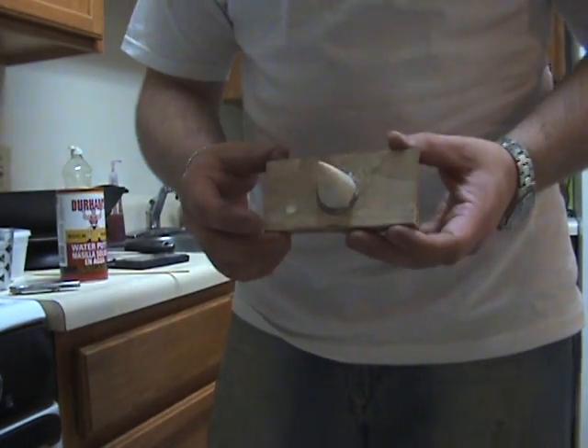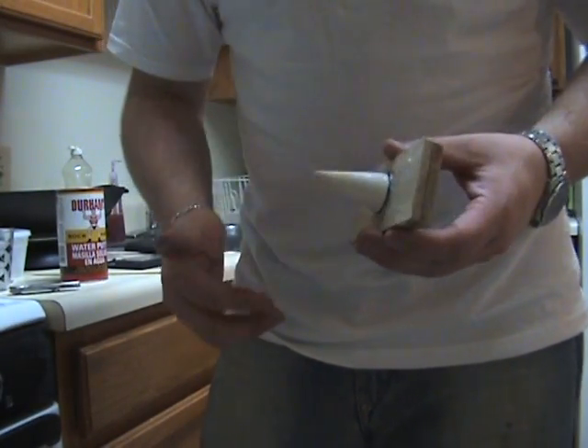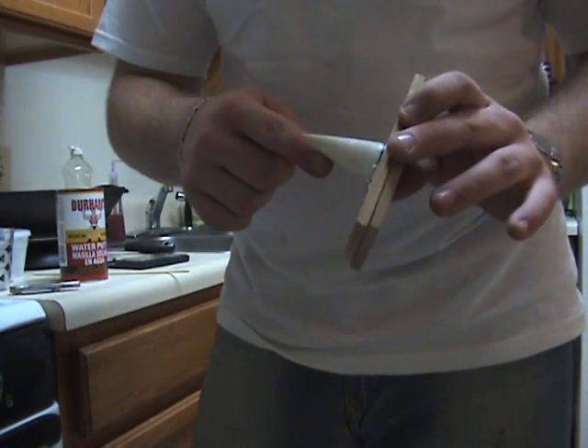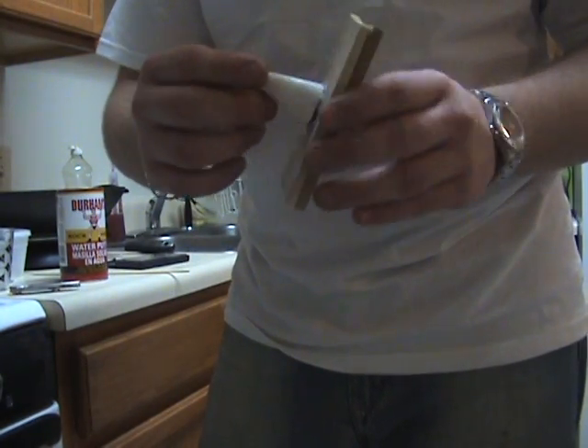I'm going to show you how I make my nozzles for all my potassium nitrate engines for my rockets. I used a nose cone from a previous rocket that cato'd — it was not good. I cut it off. It's roughly 12 degrees; I just measured with a protractor.